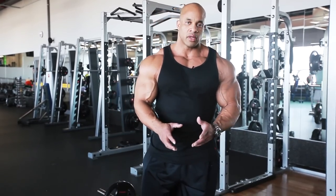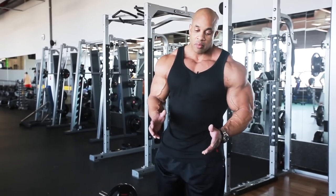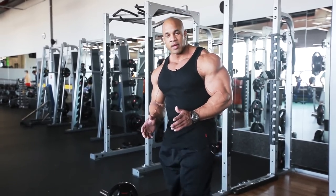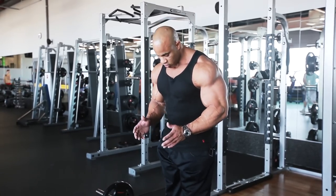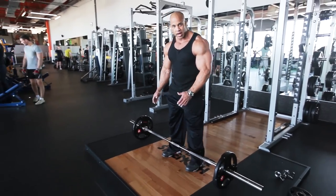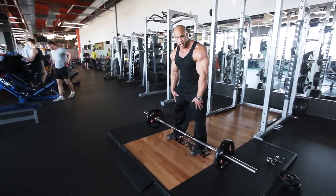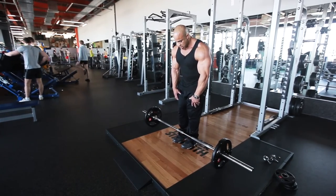With the right form, you're gonna have nothing but great shape. In this one, it's a lot of things you have to remember. One is always keeping your feet close together — you don't want to go too wide. There's no point doing this for back, because you want to concentrate on that back movement.